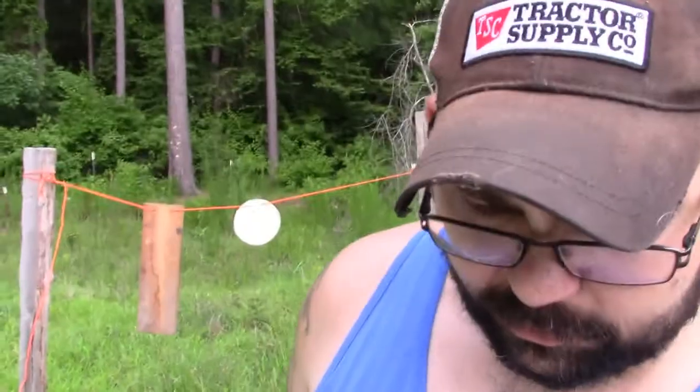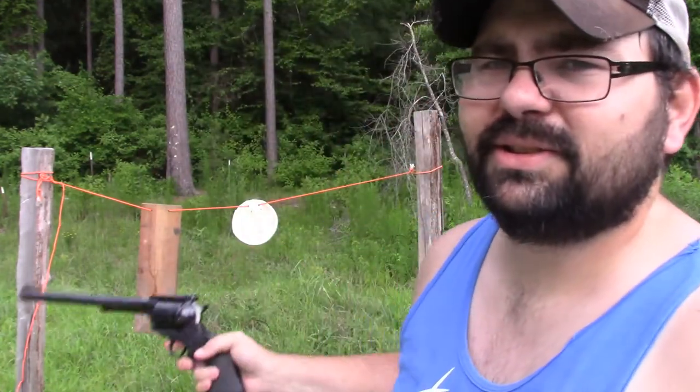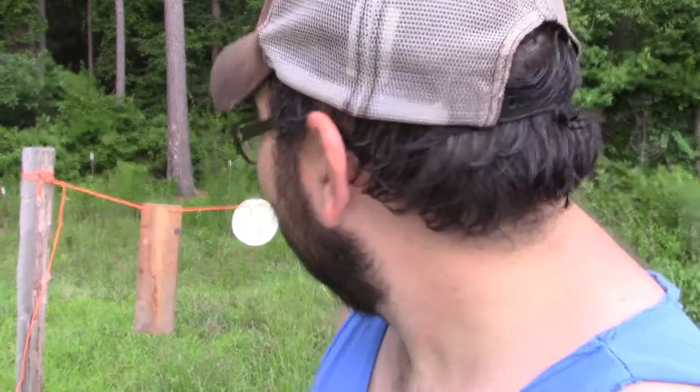The first tool is a ball peen hammer — this is a 38 Special ball peen hammer. And now I have a sledgehammer — this is a 44 Magnum sledgehammer, the Ruger 44 Magnum Super Blackhawk sledgehammer. We're going to see what these do to that plastic.